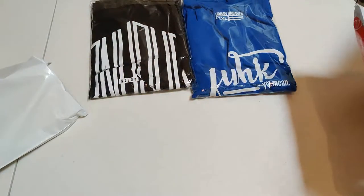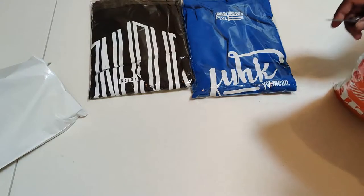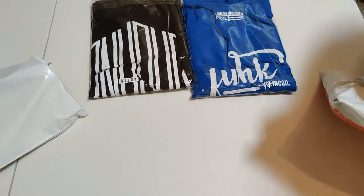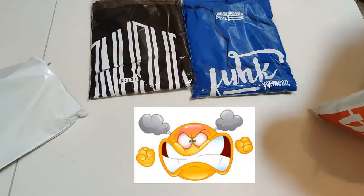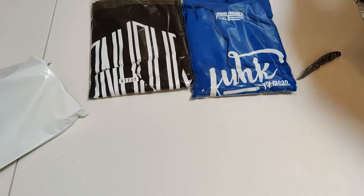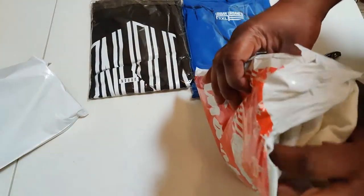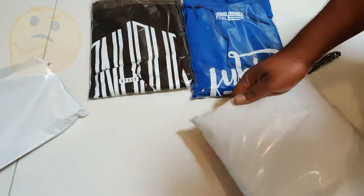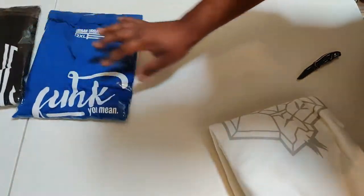We hopped right into the next bag — not waiting on it. We got a Christmas print on the bag, which is super dope for those who like to be festive. Struggling again with the opening, but we got it open enough. Bust it open one more time — three times in a row, hey, why not!